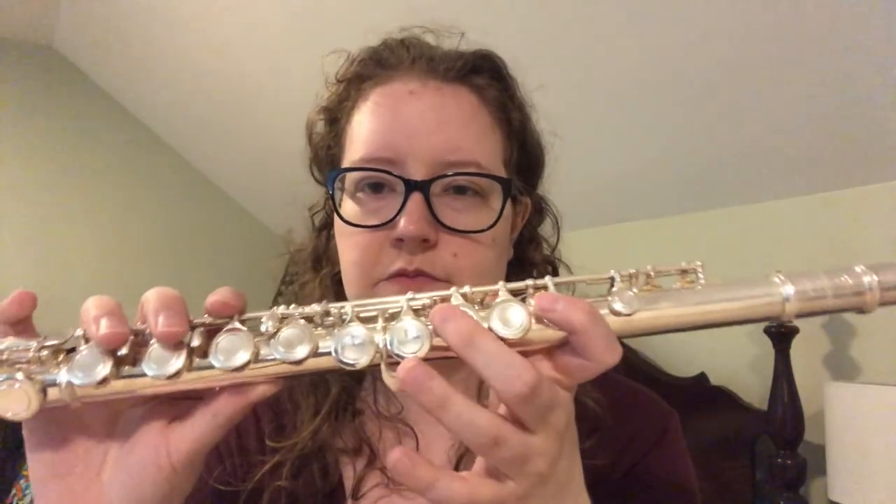So I'll teach you the notes B, A, and G. For B, put your first finger right here and your thumb on this lower one — very important. Practice that a few times. Then for A you play the same fingering as B but skip a key — remember to skip. You want to keep your fingers as close to the keys as possible so that you can go between the notes fluidly.